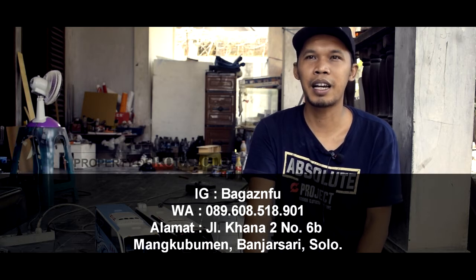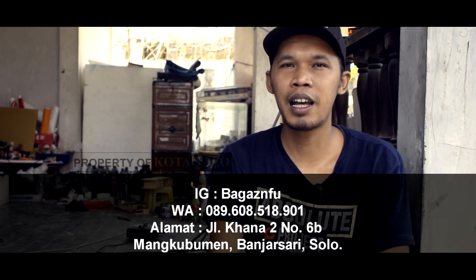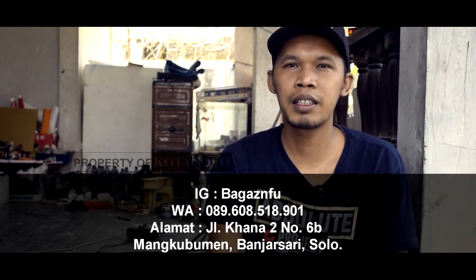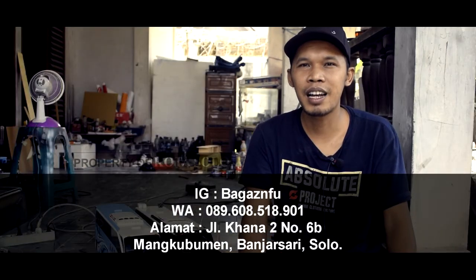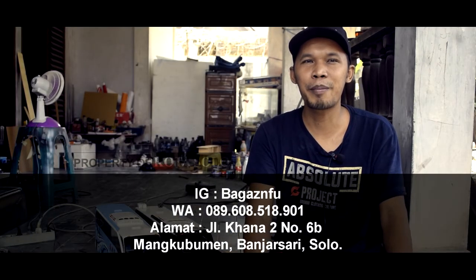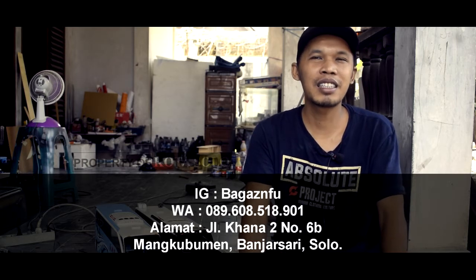Alamat IG cukup bagas NFU, pakai sheet bagasnya. Nomor WA 089-608-518-901. Alamatnya Jalan Kana 2, nomor 6B, Mangkukmen, Solo, Banjarsari. Kalau nggak, di Google Maps juga ada.